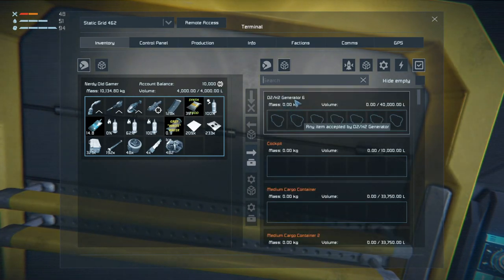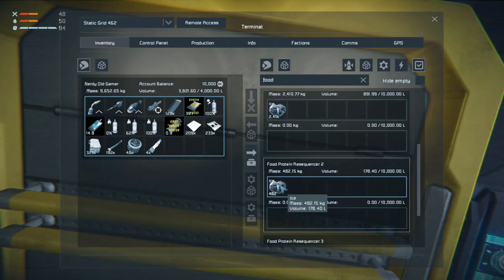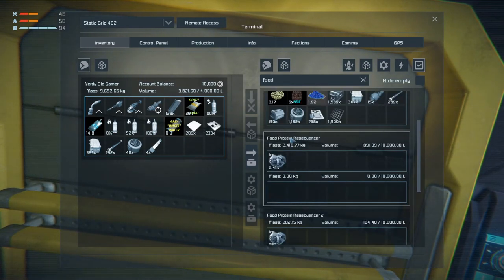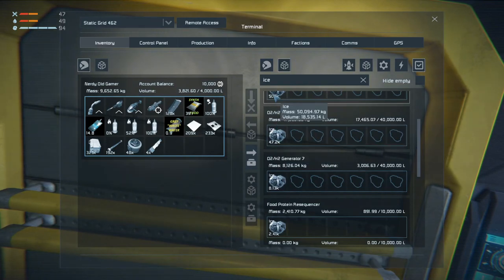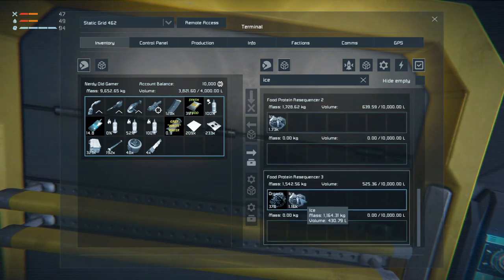Let's check food protein resequencer 2 and food protein resequencer 3 - that's as many as we have. Then we can search ice again, grab and stick. Oh, this one's not connected of course. Grab and stick, grab and stick, grab and stick - that'll do.